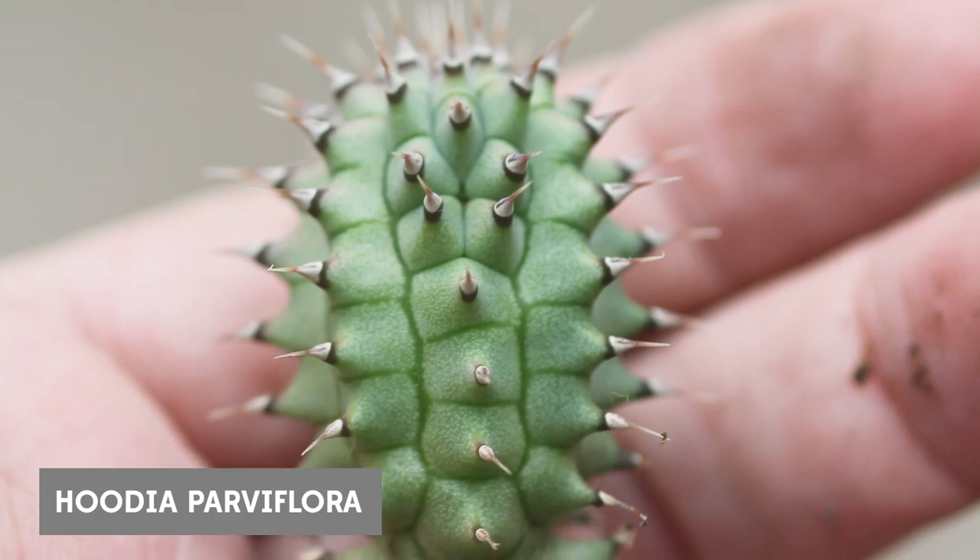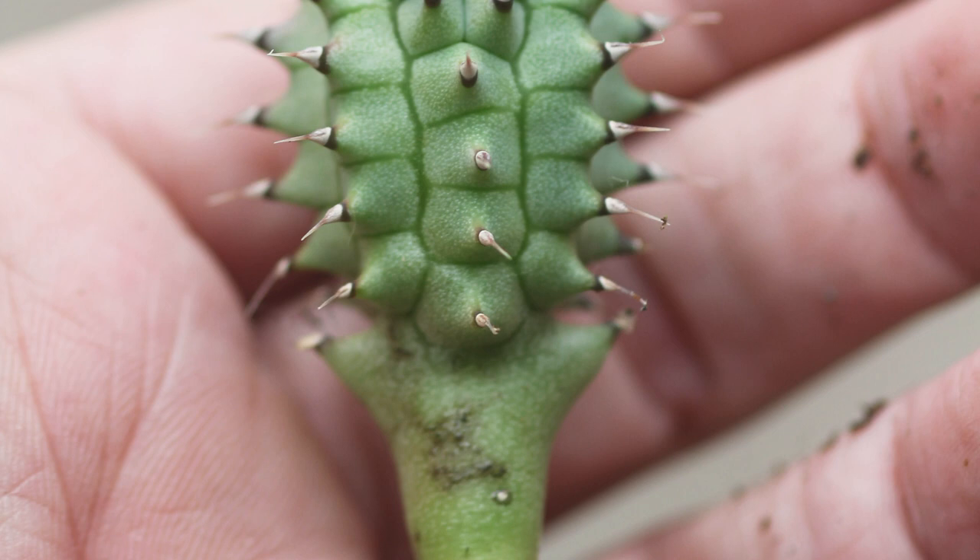Hey y'all, it's me Andrea with Sucks for You in Houston, Texas. We're looking at a Hoodia parva flora seedling.